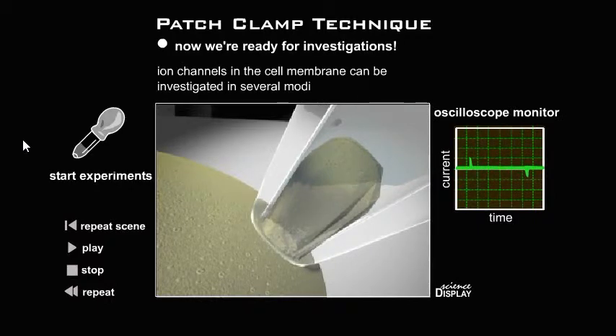Suction in the patch pipette causes deformation of the cell membrane and the building of a seal. Apply suction. Now we are ready for investigations. Ion channels in the cell membrane can be investigated in several modes. Start experiments.